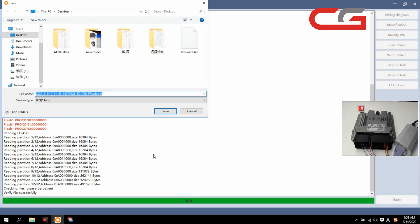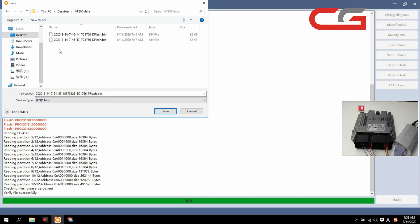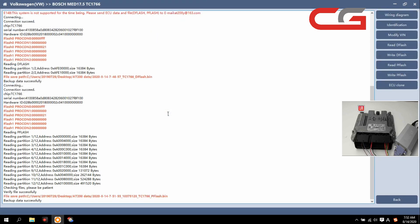OK, the pflash read succeeded. You can check the time here — it takes about 5 minutes. We still save it here. It has 2 dflash and 1 pflash. Please save it.